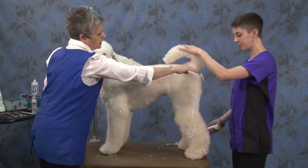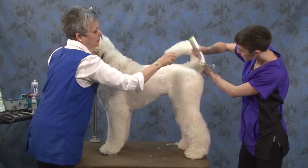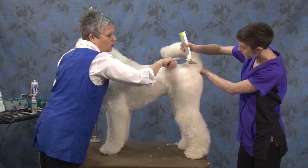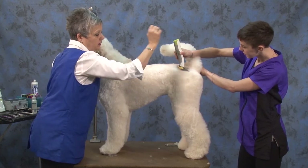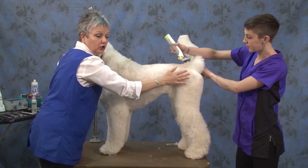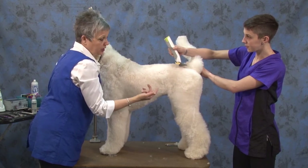Go ahead and set in your 30-degree angle — here's the point of your hip. When you're using the combs, you have to keep just the inside touching the dog; this side's not. If you do it like this, you're going to take off your hip and then your dog is going to look very narrow.